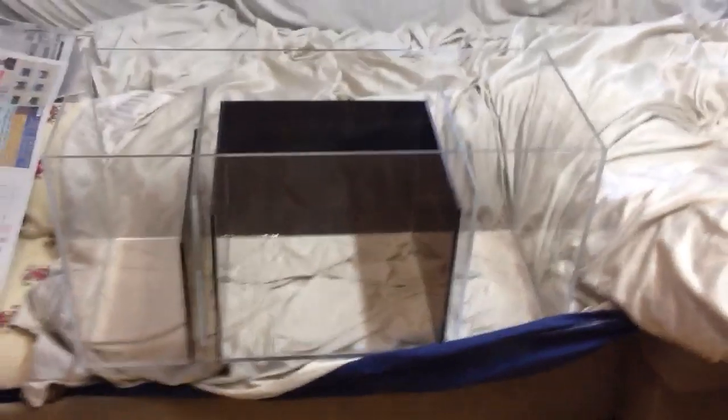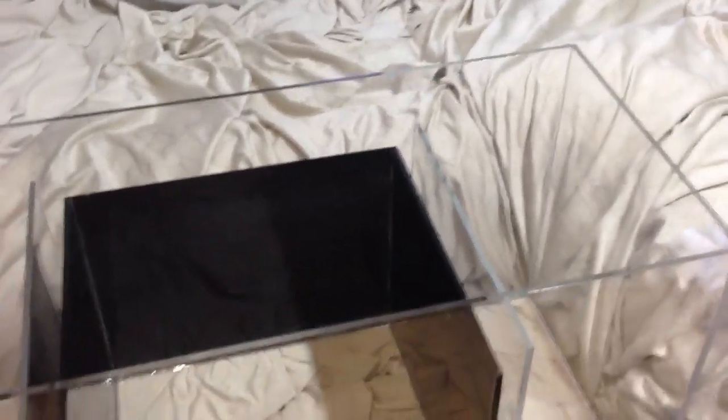I'm going to show you what I did on my sump here. That's my sump. The black section at the back you see there — that's painted by Plasti Dip.